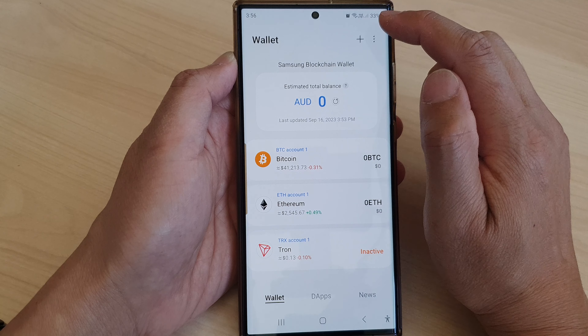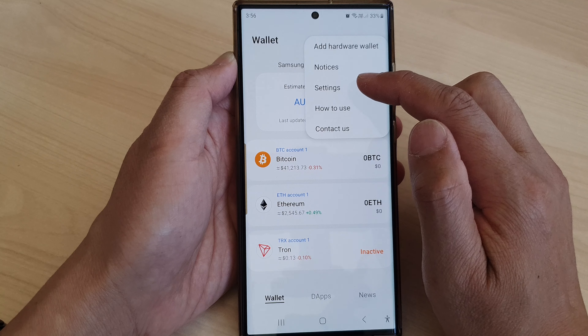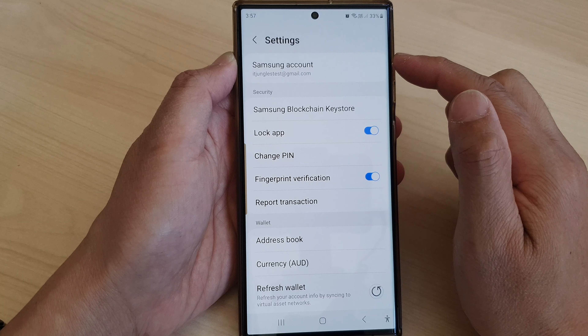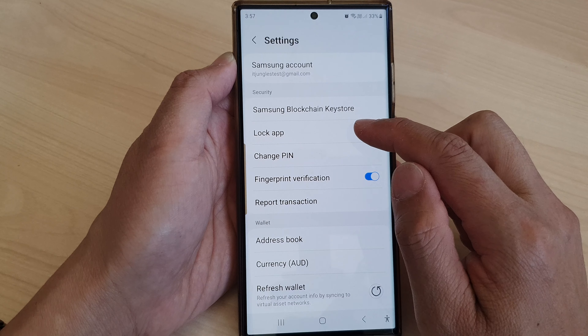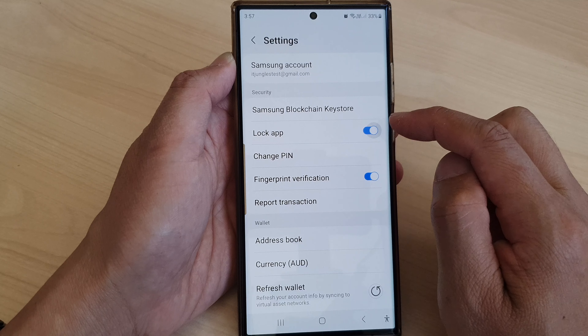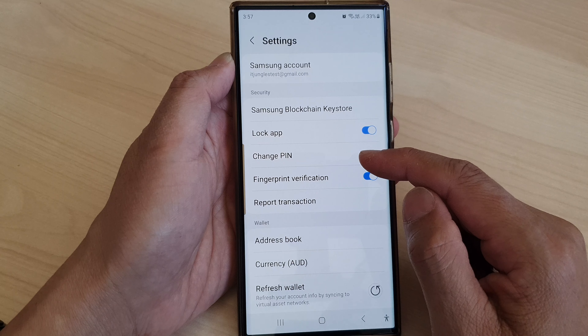In the Blockchain Wallet, go to settings. To do that, from the wallet tap on the more button at the top, then from the pop-up tap on settings. In the settings page, scroll down and tap on Lock App, then tap on the toggle button to switch it on or turn it off.